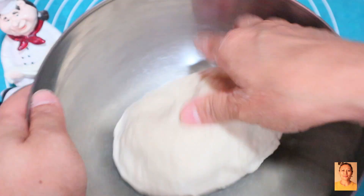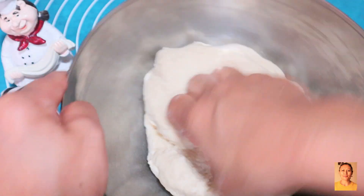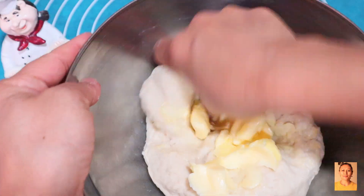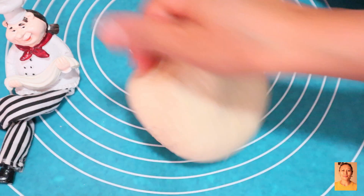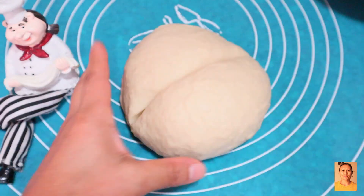Knead it roughly for 3 minutes until all came together. Then one more ingredient: cold butter, 33 grams. This will help develop the texture. Then I kneaded it straight for 15 minutes — far more convenient if you have a stand mixer. Thereafter the dough looked smooth and supple enough.